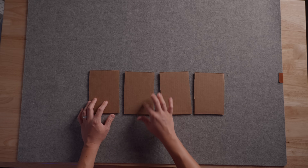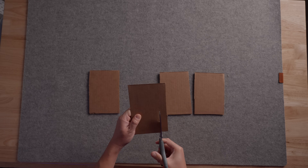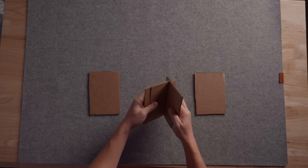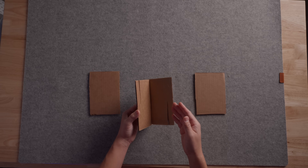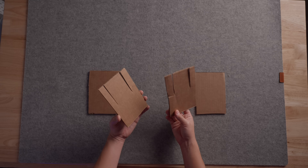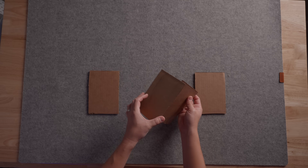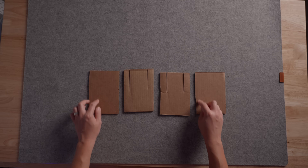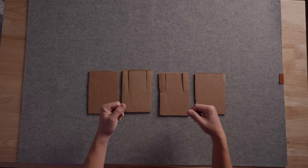I'm guessing there are slits halfway through on some of these sides, so let's cut and talk about it. Looking at this, I don't think all of them have the slits in the same spot — because if all sides had the same exact orientation of the slots, the front face would just slide off. So I'm guessing these two pieces alternate the slits on both sides so they actually interlock.